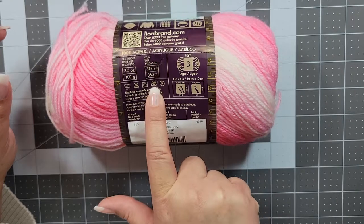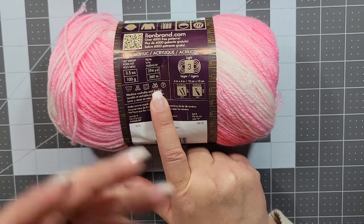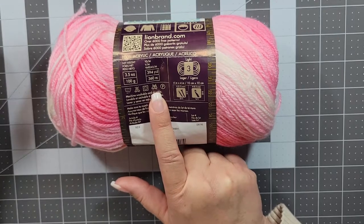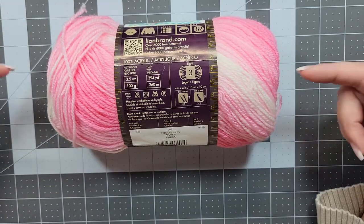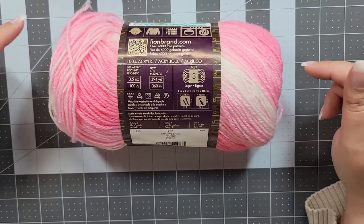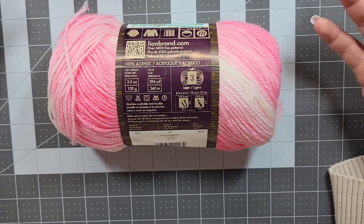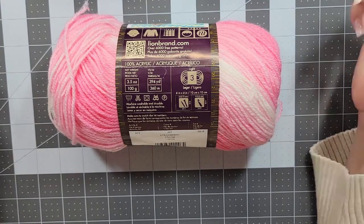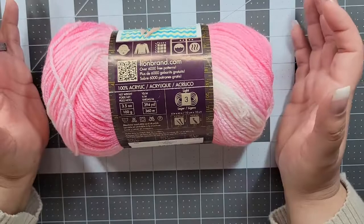Most yarns are not able to be ironed. Also — this is very important — if you are making anything that has to do with heat, do not use acrylic. Acrylic is basically plastic and it will melt. I'm not saying it can melt, I'm saying it will melt. So if you're working on pot holders, hot pads, or even place mats for steaming hot plates, use cotton.